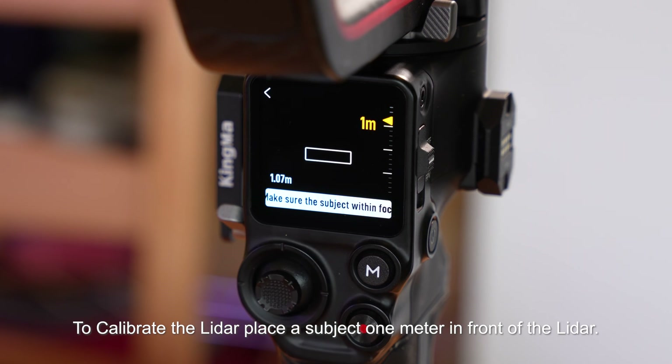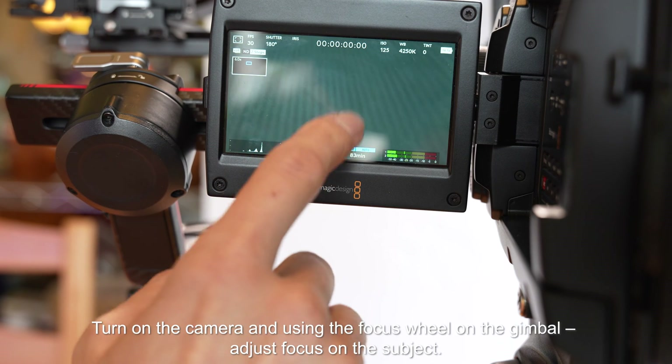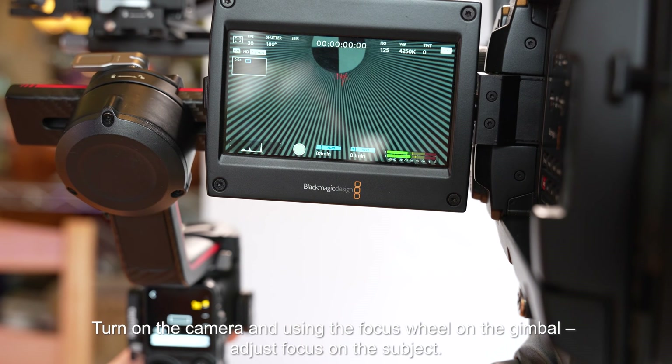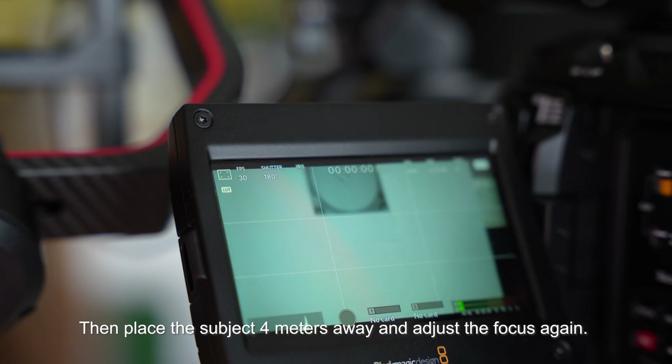To calibrate the LiDAR, place a subject one meter in front of the LiDAR. Turn on the camera and using the focus wheel on the gimbal, adjust focus. Then place the subject four meters away and adjust the focus again.